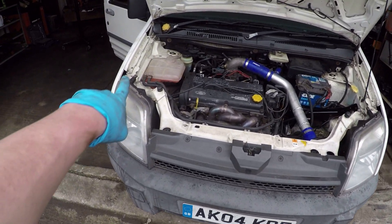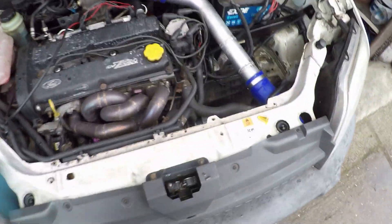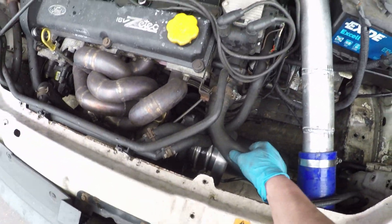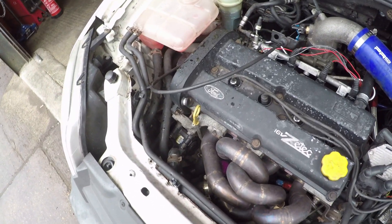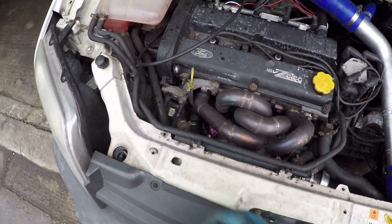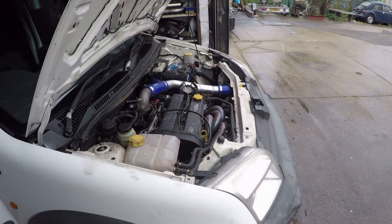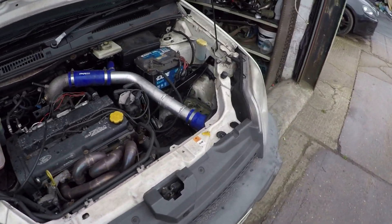I've just run it up to temperature, put some new antifreeze in, and got the cap off to bleed it out — seems all right. There's a really annoying squeaking belt, but as I said a few videos ago, I put a dodgy power steering pump on it, so I need to change that pump. I have got another one, I just can't be bothered to change it right now.